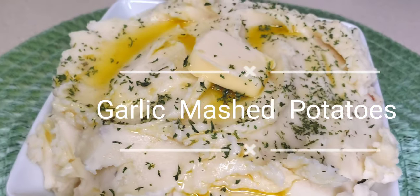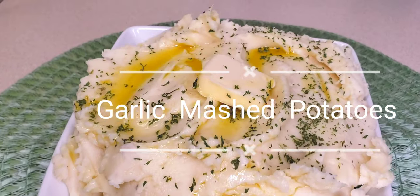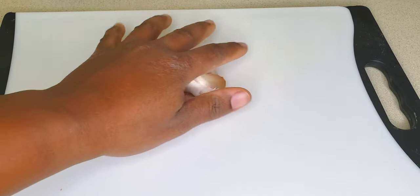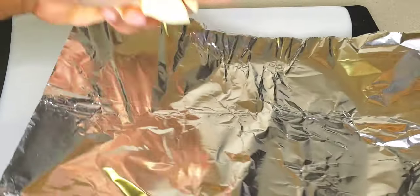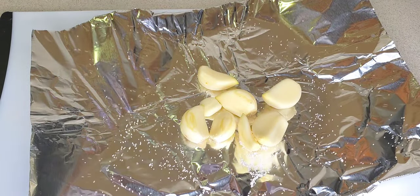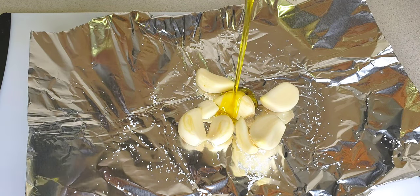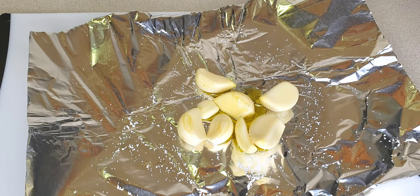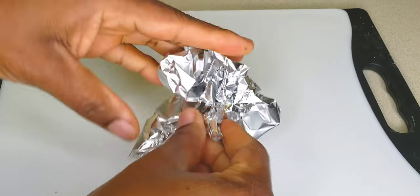Welcome back to another video. Today I'll be showing you how to make some creamy garlic mashed potatoes. Here I have some garlic and I'm going to roast this in my air fryer — you could also roast it in your oven. You want to roast these until they're nice, soft, and tender, so I'm just going to add a little bit of salt and a drizzle of olive oil and roast this for about 30 minutes.